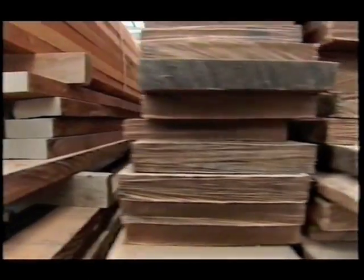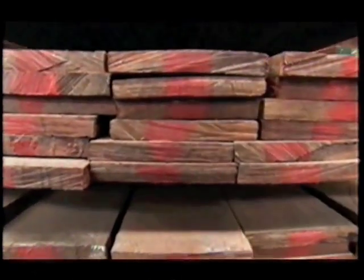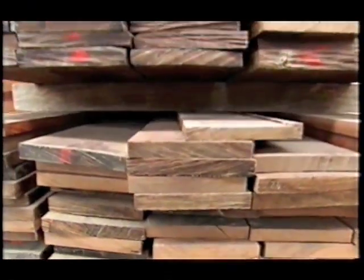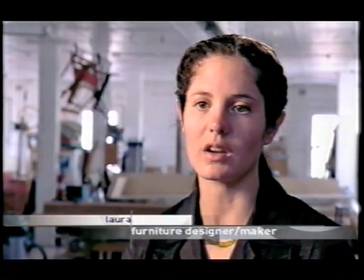Most people would agree that timber is a beautiful material. But working with it can drive you crazy. You're working with something which is living — you can work with all the different difficulties and actually hopefully use them to your benefit and bring out the beautiful colour and grain. Each piece of timber is different, and that's the complexity of it, I guess, which appeals to me.